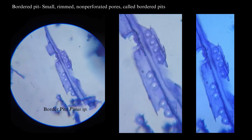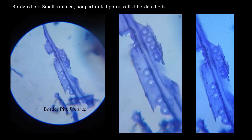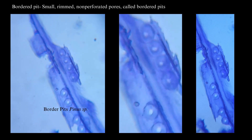This is the tracheids of pine wood. Here you can observe a wall pattern called bordered pits — a pit pair in which the pit chamber is over-arched by the cell wall, creating a larger pit chamber and a smaller pit aperture.